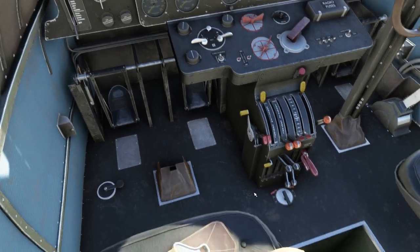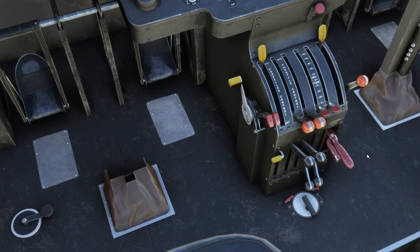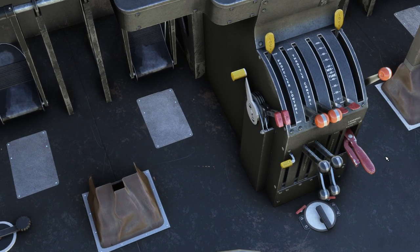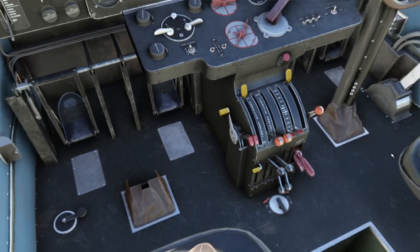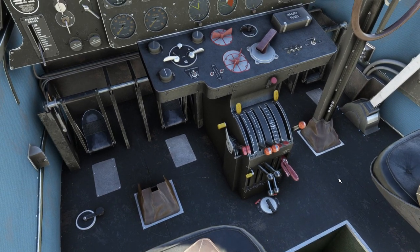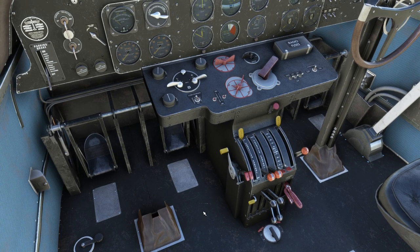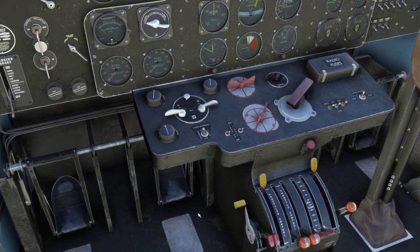The first thing to note is that the throttle control, mixture control, and propeller control are all in the wrong place — the throttle should be a little bit forward, but these are not in the right position. It'll work fine just like that. I'm now very superstitious about how to start it, so I'm just going to leave them until the engines start and then push them into the right position.